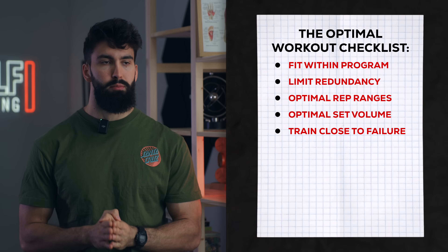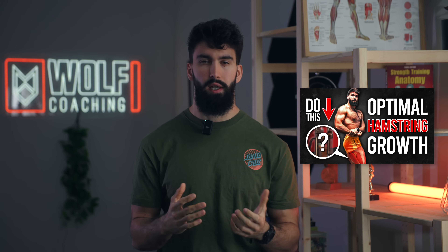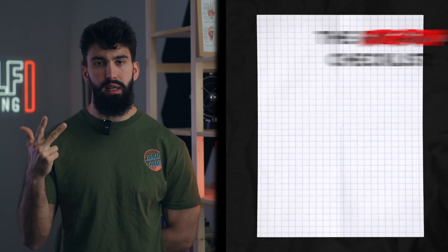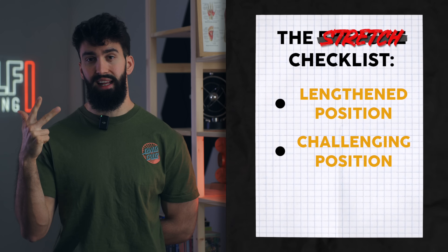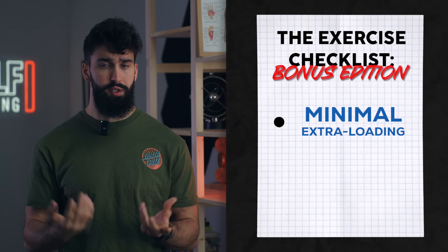We'll want to pick maximally effective exercises for each muscle group. Good exercises target one of the primary functions of the target muscle, and that target muscle should be the limiting factor within the exercise. The exercise should be stretch-friendly, meaning you can get a good stretch in the target muscle with plenty of tension in that position, and ideally the exercise is lengthened-partial friendly. Where possible, we want to avoid exercises that load the spine or other muscle groups unnecessarily, and ideally it should be time-efficient and not require a ton of setup.